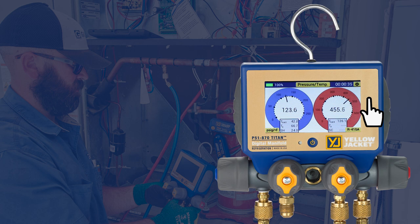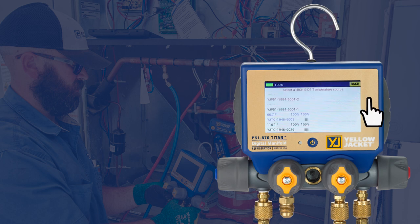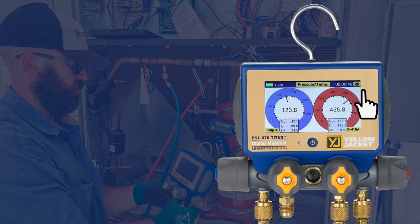Repeat this process for the high side and assign the clamp probe attached to the high side of the system. With the temperatures assigned, the system superheat (SH) and subcooling (SC) values are automatically calculated and displayed.